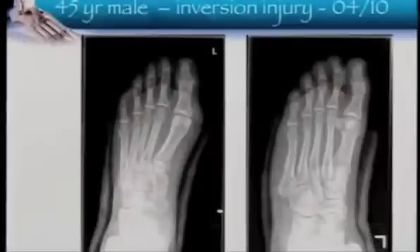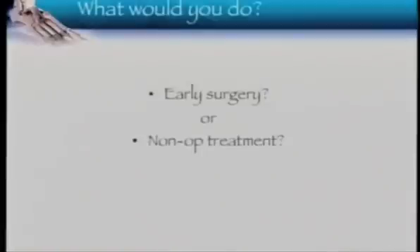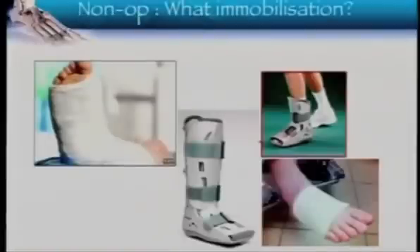This is a standard fifth metatarsal base fracture. Most of us will recognize it. How many are going to fix it on day one? And how many non-operatively? Non-operative management again varies from what you do — whether you put them in a cast, a walking boot, or a tubic grip.